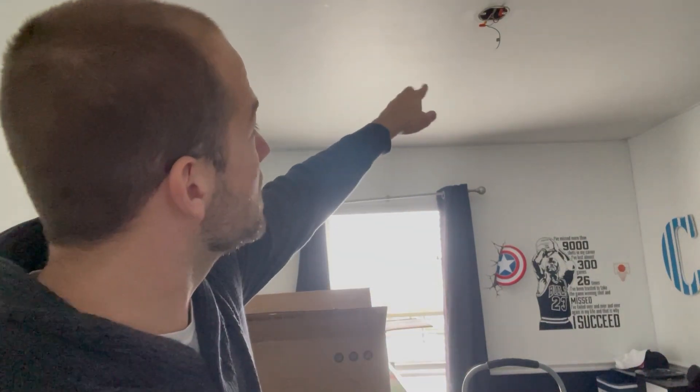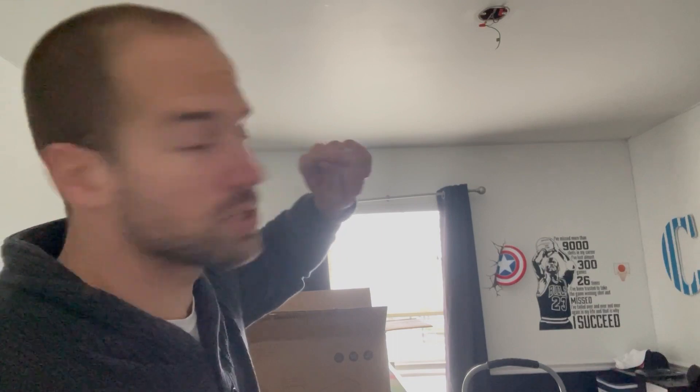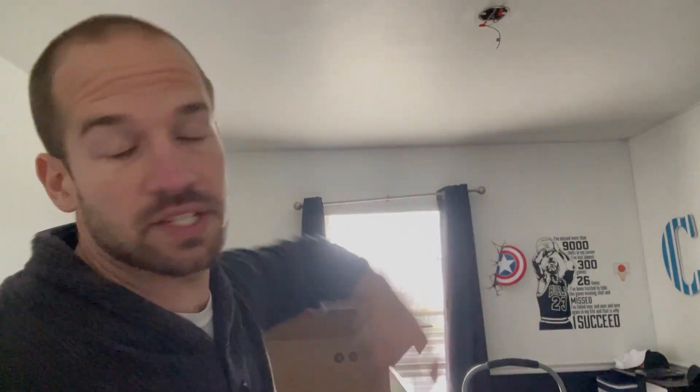Make sure the switch is in the off position, just to confirm you got the right outlet. Then what you're going to see up there: you're going to see the green wire, which is the ground; the black wire, which is the hot; and the white wire, which is the neutral — the not-hot.